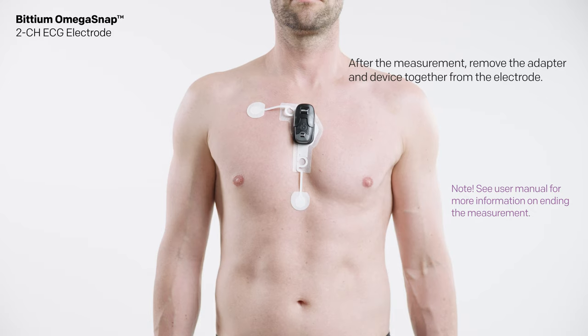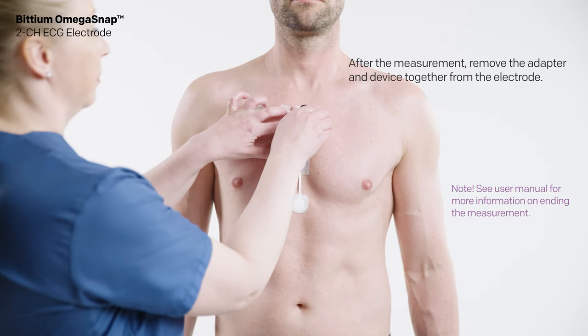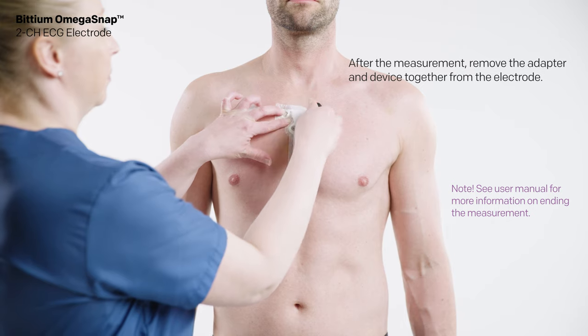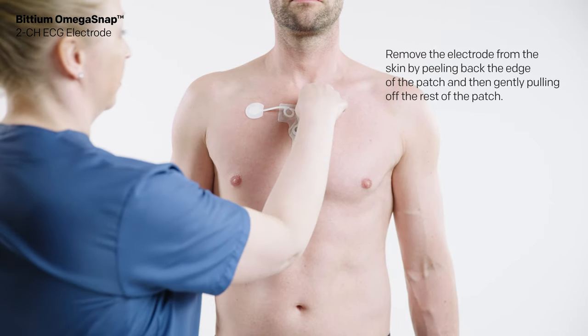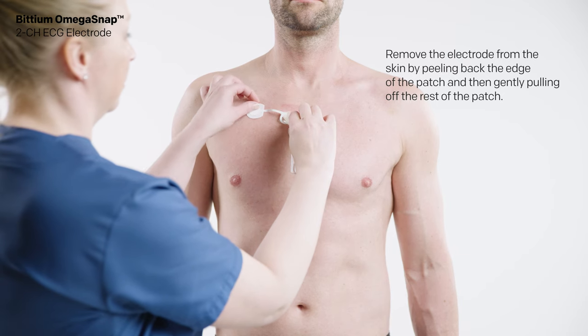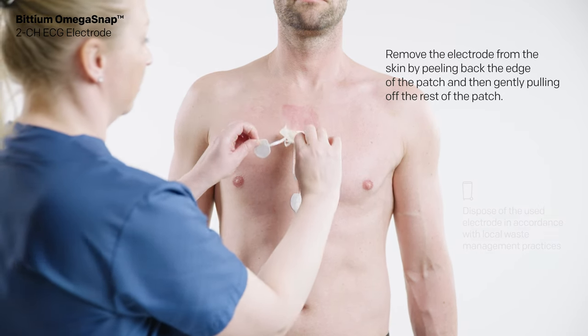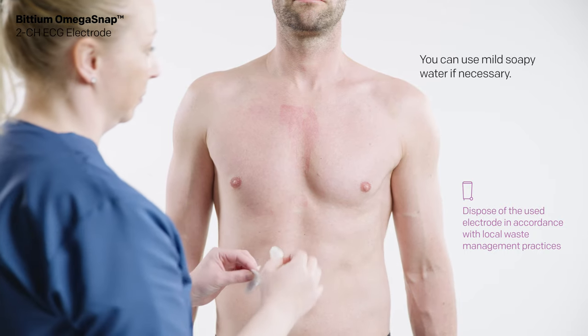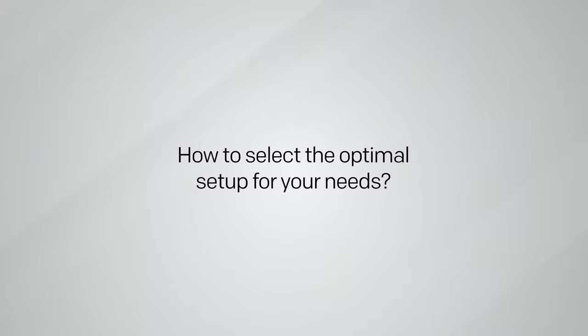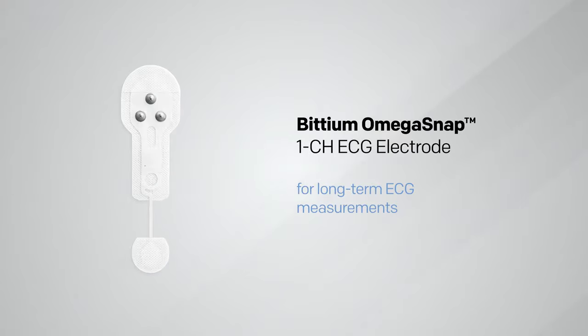After the measurement, remove the adapter and device together from the electrode. Then remove the electrode from the skin by peeling back the edge of the patch and gently pulling off the rest of the patch. You can use mild soapy water if necessary.